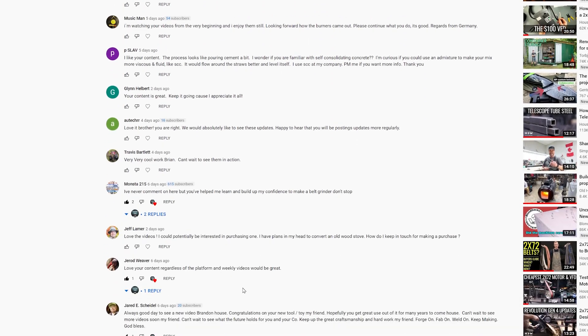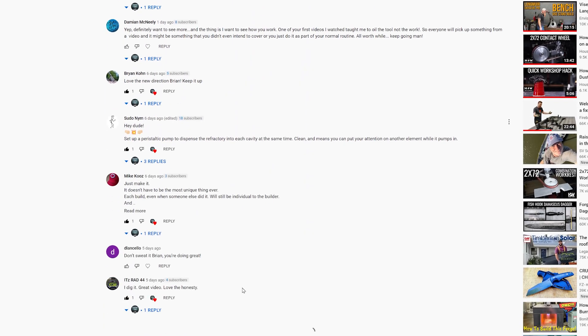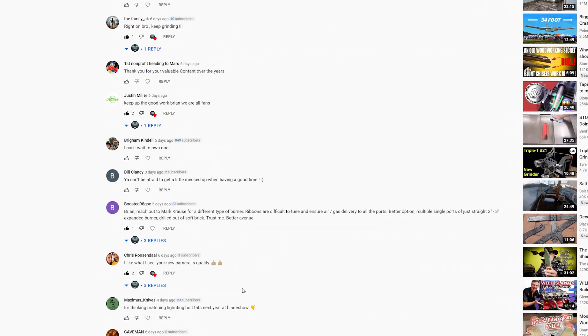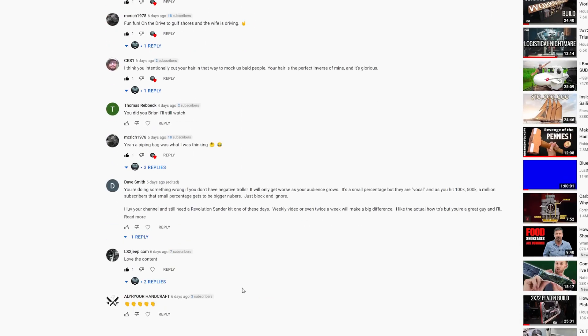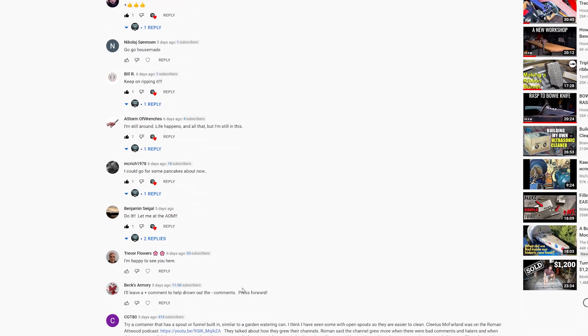I saw a lot of names down in the comments section that I hadn't seen before or don't see that often, and then I saw a lot of names that I do see a lot — and both of those make me feel really great. So thanks so much, and I hope you get a lot of value out of my channel. That's really what I do this for — putting my work out there to show how I do my things, work, and design.